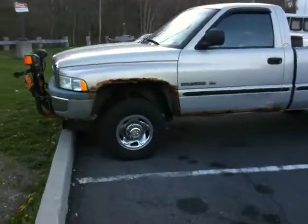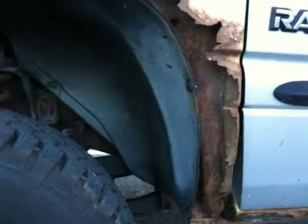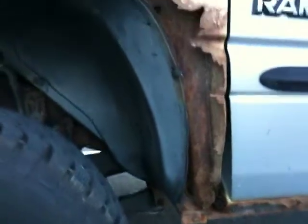Talk about being rusty. Check out this Fender and this Dodge Ram V8 Magnum. A quarter of the fender is completely gone, just rotted away.